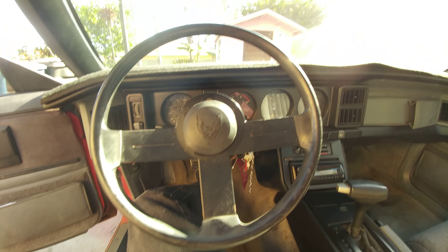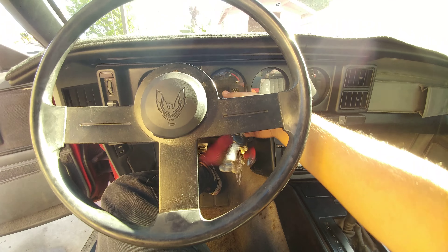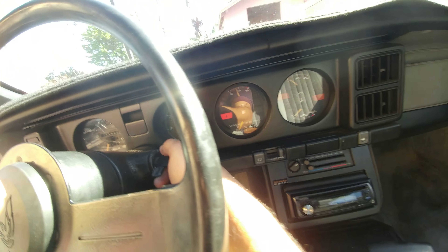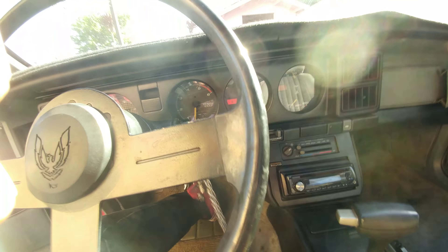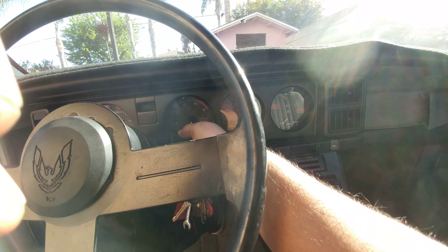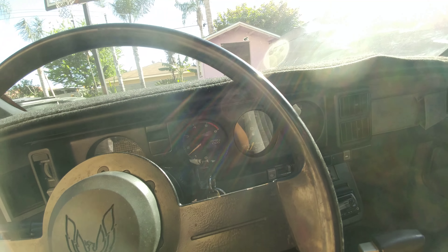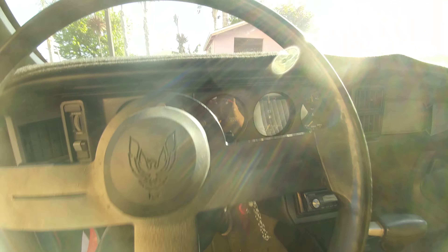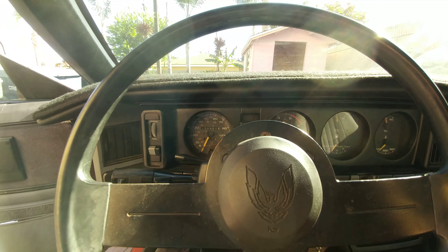I'll just do a quick video — start up and walk around. Starting up now. You can see all the gauges that are working: fuel gauge, temp, oil pressure.